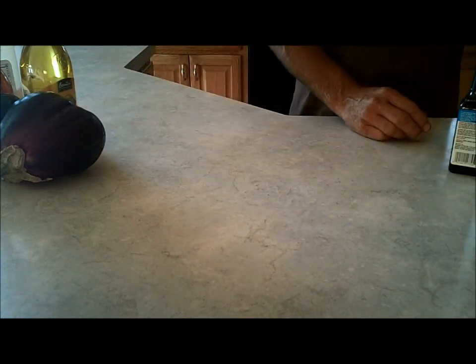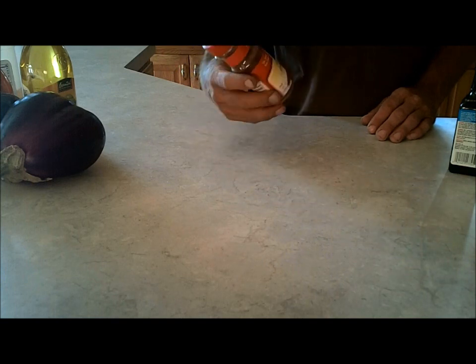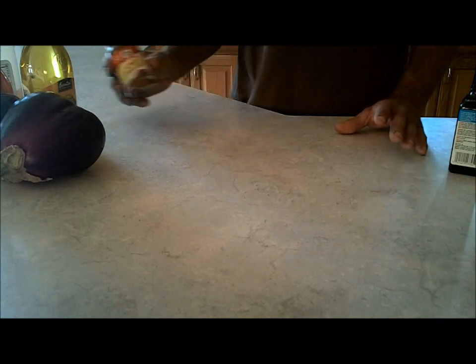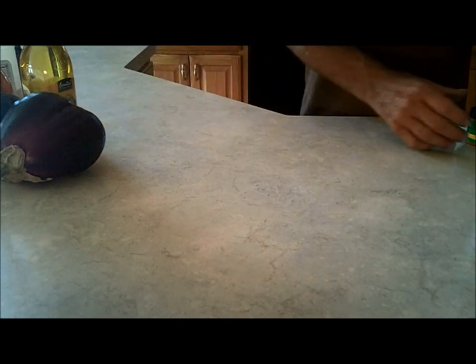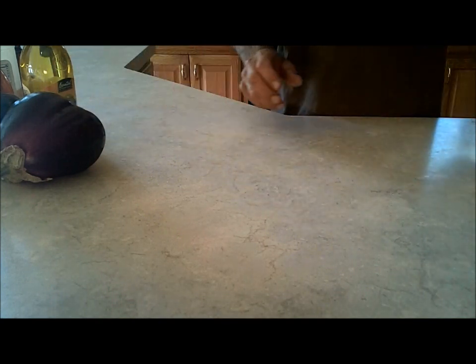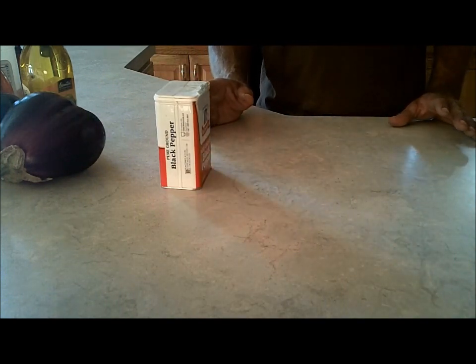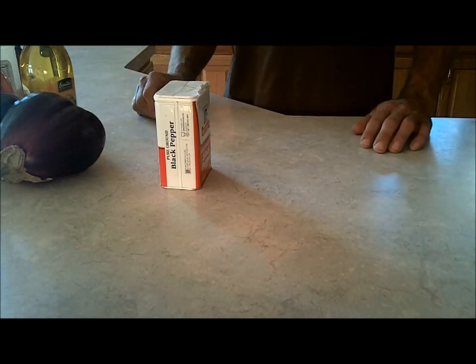One teaspoon of chili powder — I don't know why you want chili powder in your bacon, but we're just going to follow the directions. Three to five drops of liquid smoke, because we want smoky bacon. A quarter teaspoon of smoked paprika or one teaspoon of regular paprika — I went with regular paprika since I'm already putting in the liquid smoke. And black pepper to taste. Other things you can add are cumin, cayenne pepper, mesquite powder, garlic, or tomato, but I'm sticking with this basic recipe.